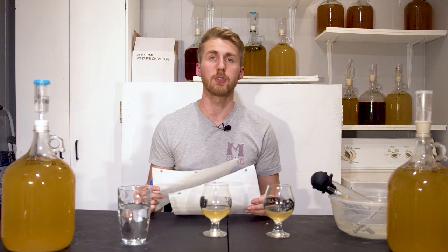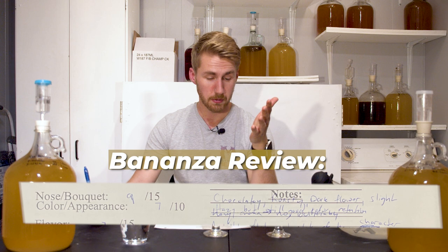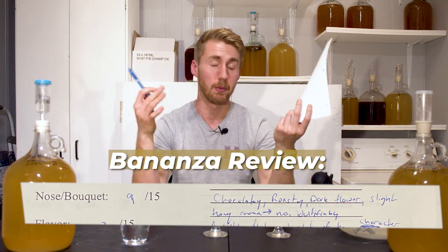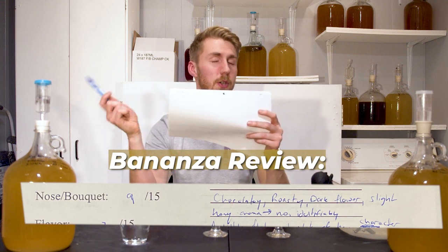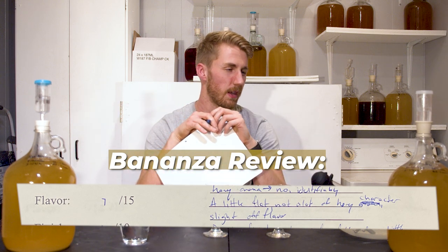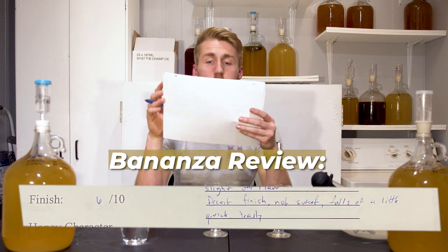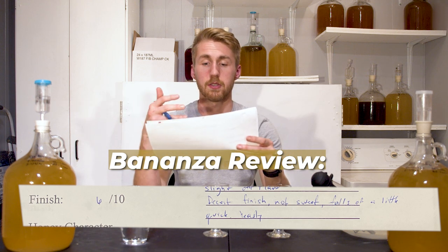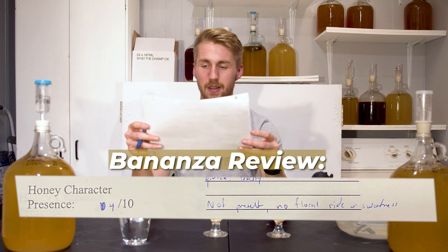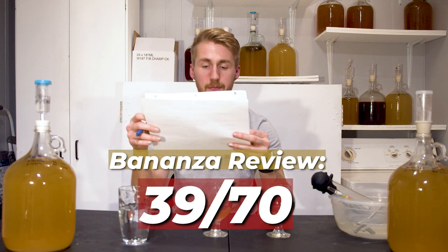Here are the official scores. Bonanza: color and appearance 7/10, hazy but good color retention. Nose/bouquet 9/15 — chocolatey, roasty, dark floral, slight honey aroma, not clearly identifiable. Flavor — a little flat, not much honey character, slight off-flavor that might be a fusel. Finish 6/10, decent but falls off quickly with little development. Honey character presence 4/10, not present, no floral side or sweetness. Mouthfeel/body 6/10. Overall: 39 out of 70.